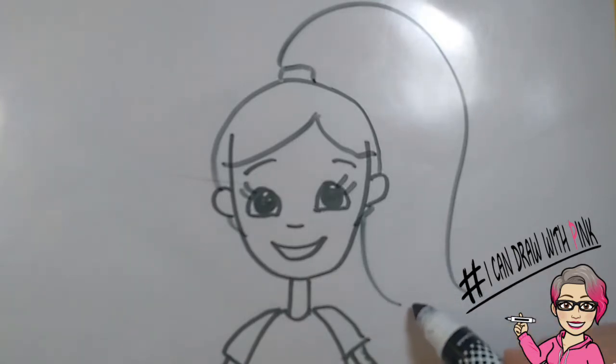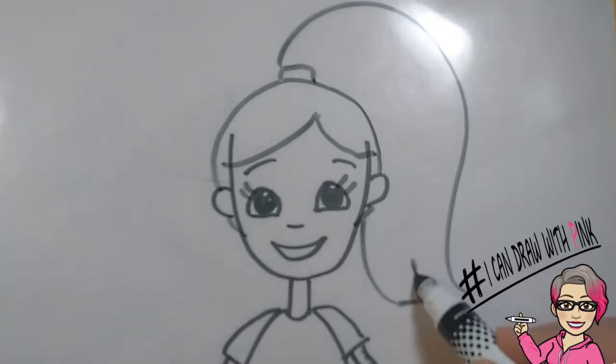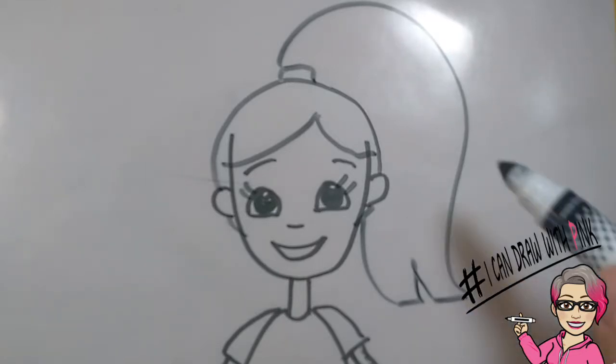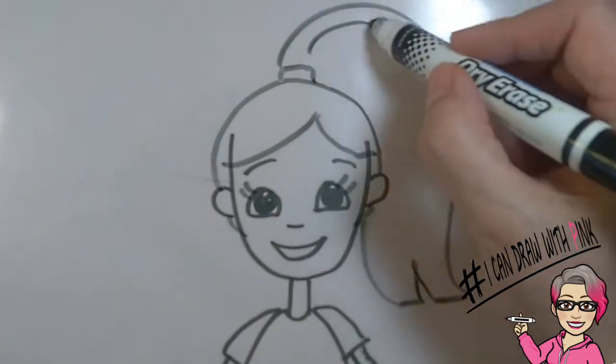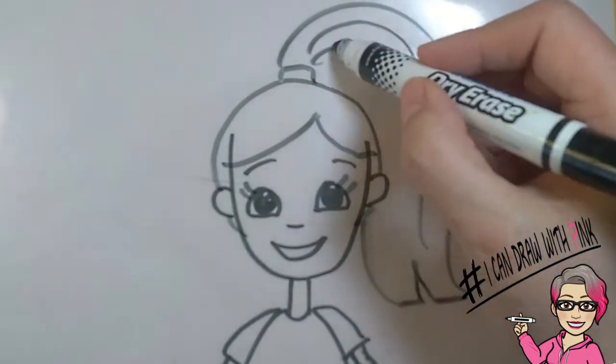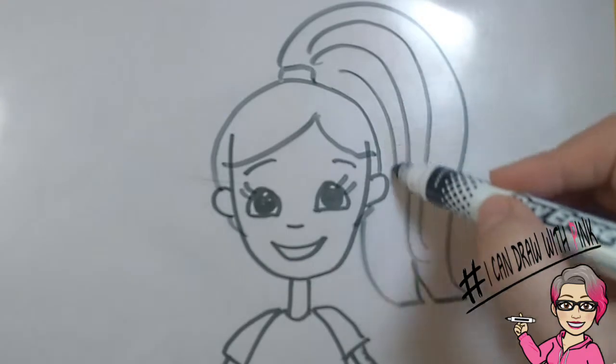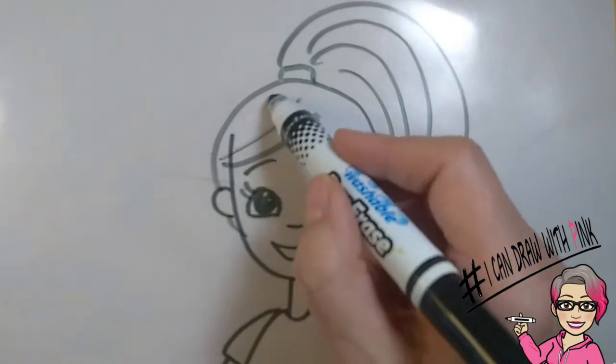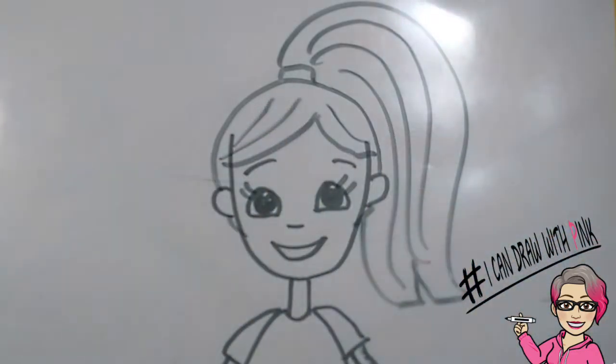This is going to be a long haired ponytail. To finish it off, draw a straight line, an upside down V, and another straight line to close it off. Then add some hair — some curved lines coming from that ponytail. You can always finish it off with adding a few more lines above the head to make it look more like pulled back hair.